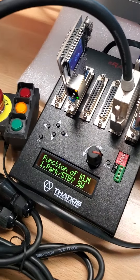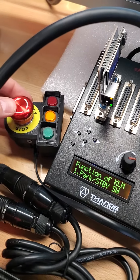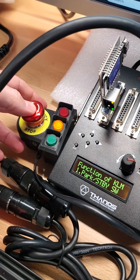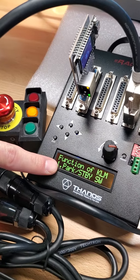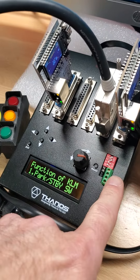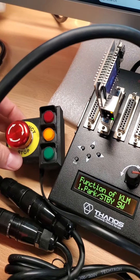Here's an answer to the question I often have: how do you keep the park from dropping the power to the actuators so they don't fall from gravity? One of the things you can do is use the function of the KLM — that's the kill switch, actually. It's on this port here, or from the back RJ45 to this top.